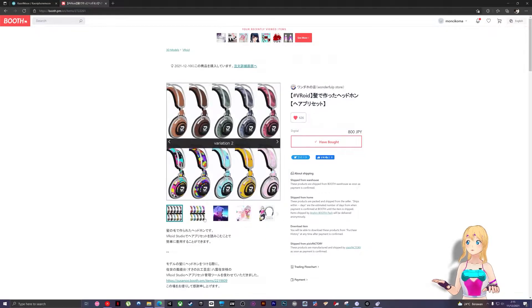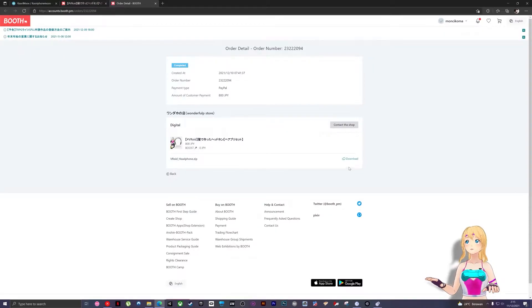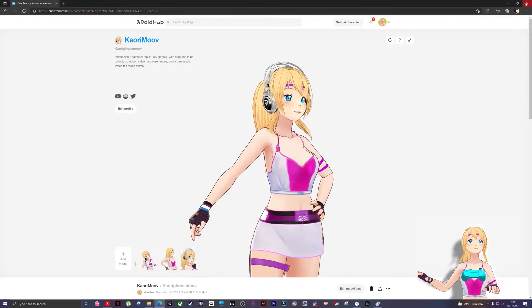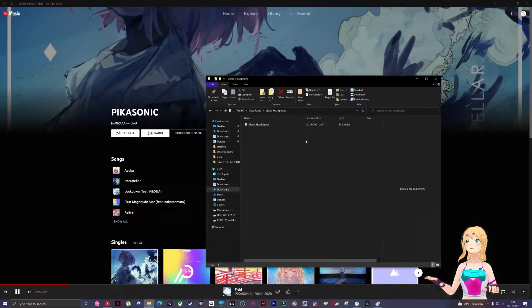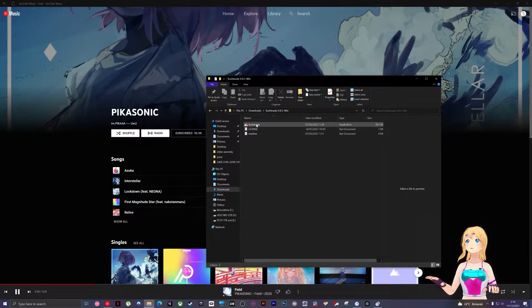It's a VR headphone, so it gives you lots of color and size options. You do have to buy it, but it's worth it. After you download the software and get the headphone, open the headphone file first. Make sure all the presets are there — the preset is like the size: small, medium, and large.